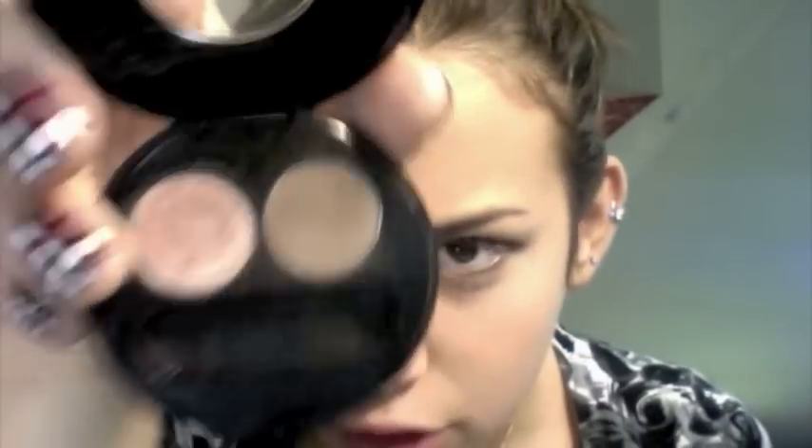You can really use any two colors that you think are going to go together. Then I'm going to take this brown color called 'Mochaccino' and shade that in over top of the grayish color, and I'm going to bring it under my eye as well.